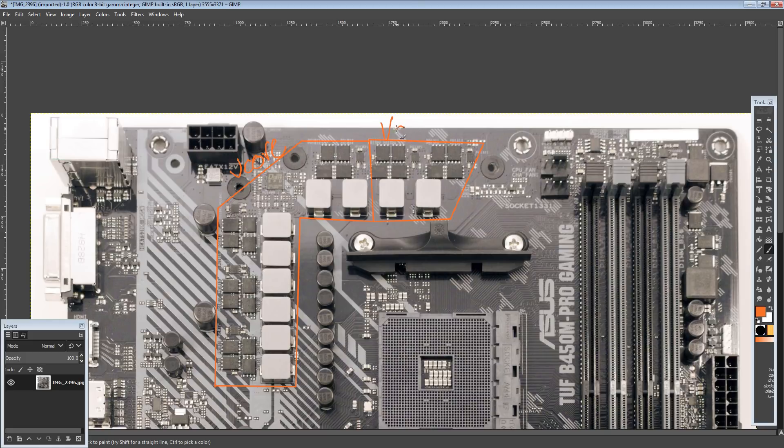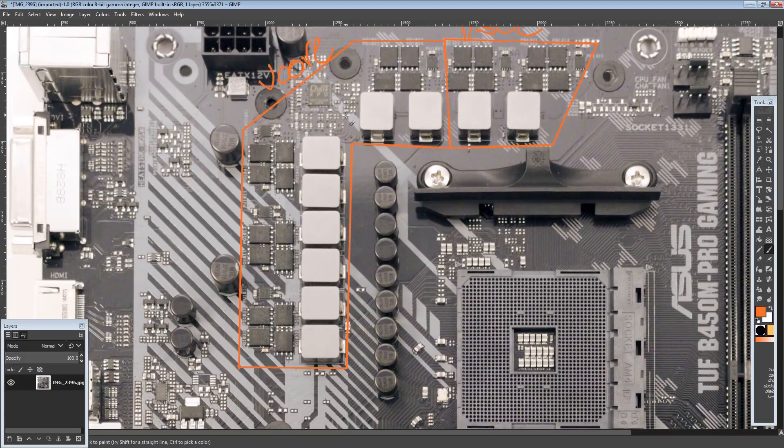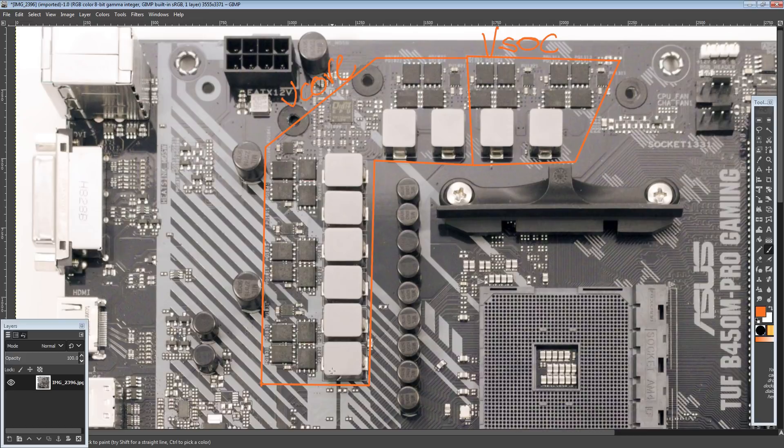So that's the V-Core VRM. The V-Core VRM — as I just said — is not a one, two, three, eight-phase. I know it looks like it, but the chokes are in parallel; there's one driver for every four MOSFETs. If you just ignored the presence of these chokes here, the layout of the MOSFETs and the drivers is identical to what they have on this board's predecessor. They've literally just changed what chokes they're using. One phase on this thing is a block like that — it's a four-phase.